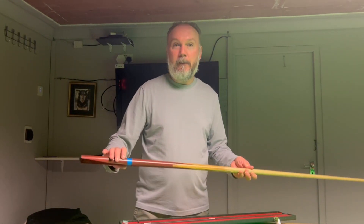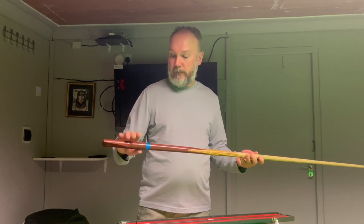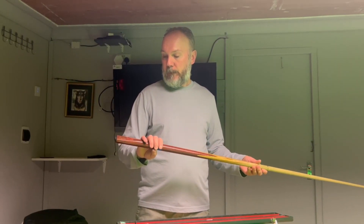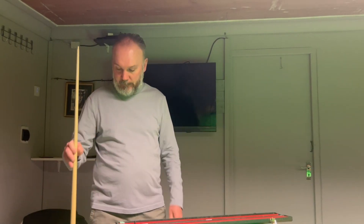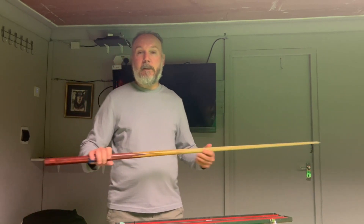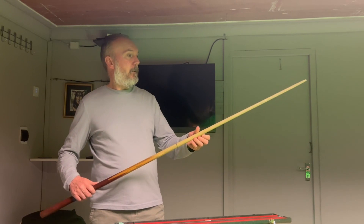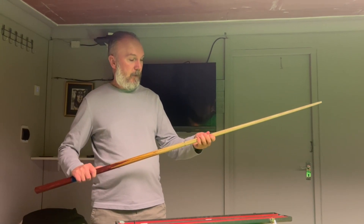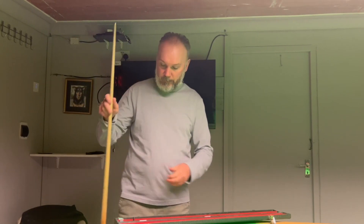I've got a marker on there that helps me with holding the cue in the right place. I put that on when I started playing again this time. I got the cue from a snooker centre in Leverjum, which is still there now, so if you need any snooker supplies it's not too far. And that's the one I'm using at the moment.